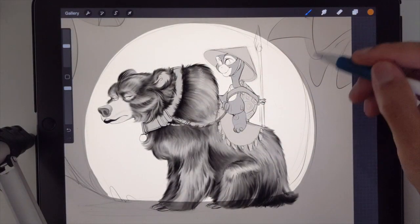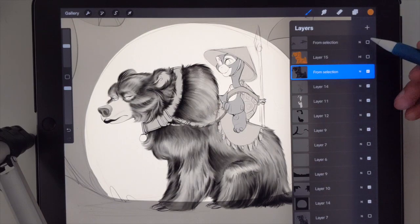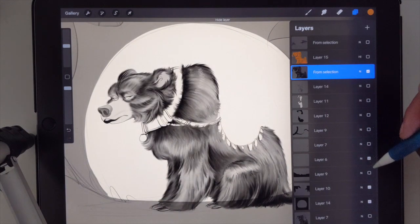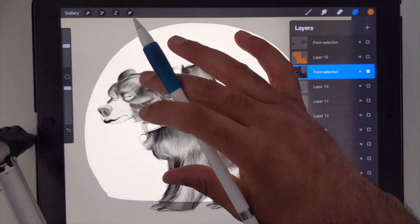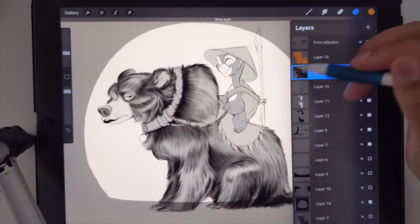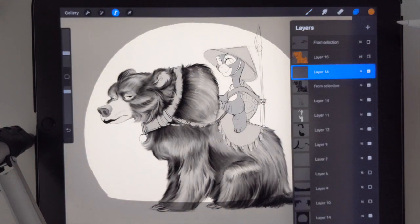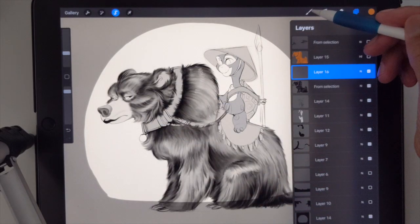So this is my black and white sketch, or grayscale, whatever you want to call it. I broke it down so that the bear is its own layer. So whatever you have, you just want to isolate it so that whatever you're coloring is only on one layer. So I'm going to select that layer and make a new layer above it. So essentially, everything that's just the bear is still selected.